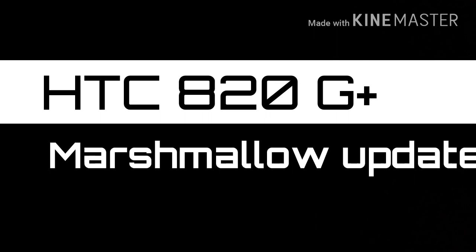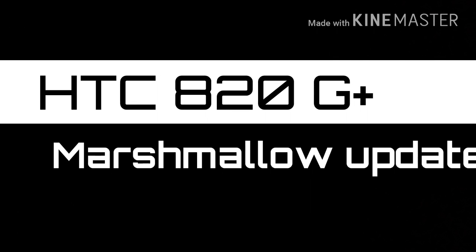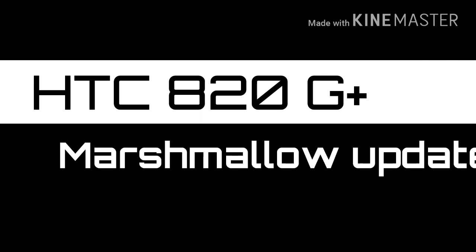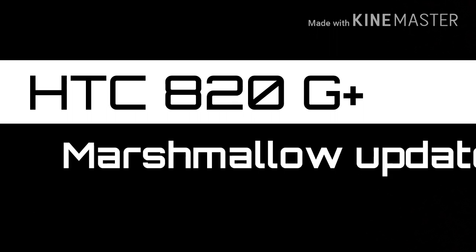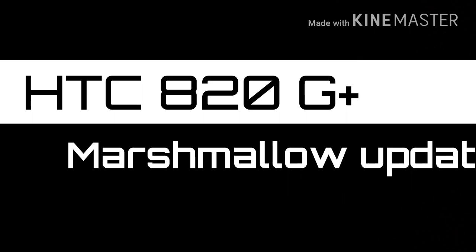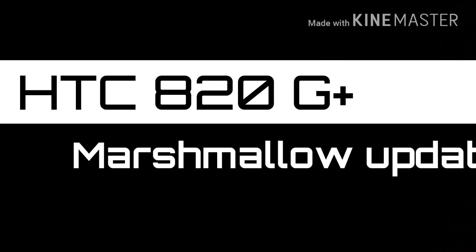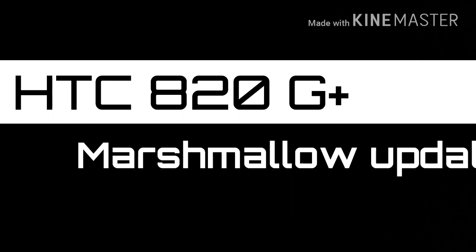I'm going to skip the first two steps. The first step is you have to root your phone — I'm going to put the download link for rooting in the description. You also have to download an application called Rusher. I'll put all the links for the ROM and applications in the description. I don't take any responsibility for any mistakes when downloading the ROM.